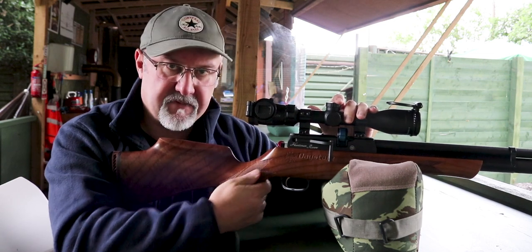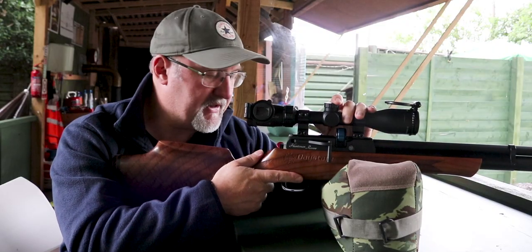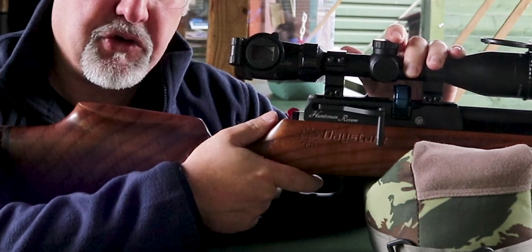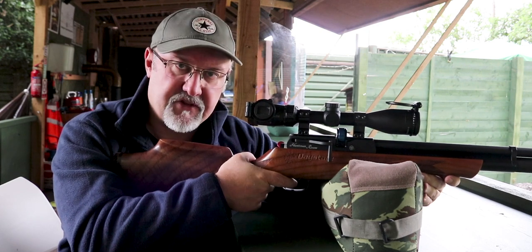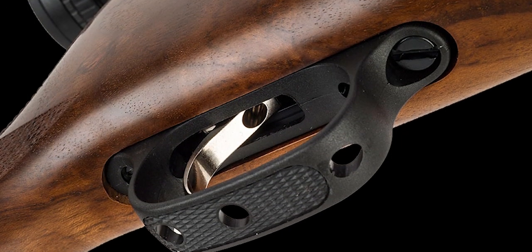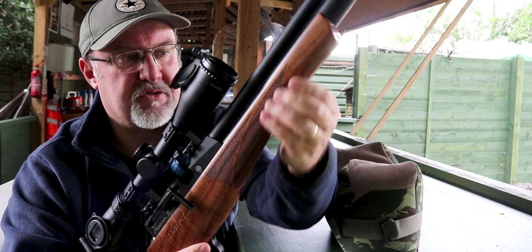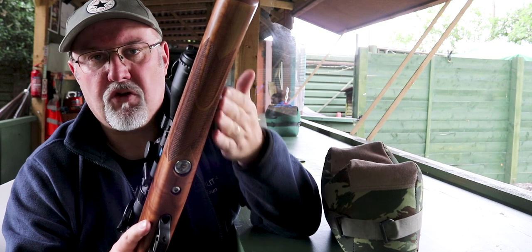The pistol grip has some very nice checkering. It's quite a slender pistol grip but it's swollen in all the right places. There's a thumb shelf for those who like to shoot with their thumb up, and if you prefer to wrap your thumb around that's not a problem either. The trigger itself has a nice broad blade, it's two stages and it's fully adjustable. The fore-end has checkering as well — it's on both sides and it extends right underneath the whole of the fore-end, which is really nice.